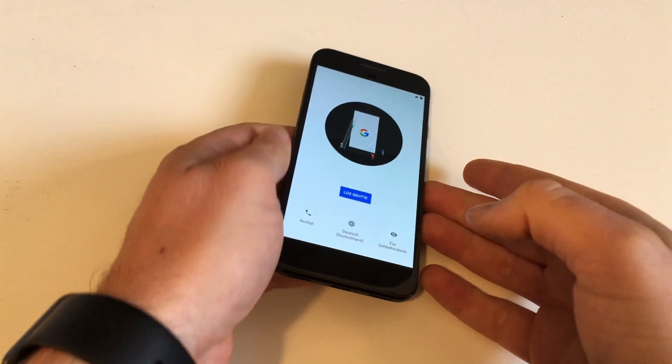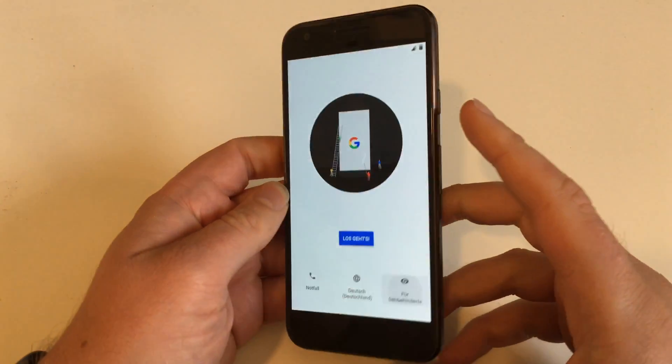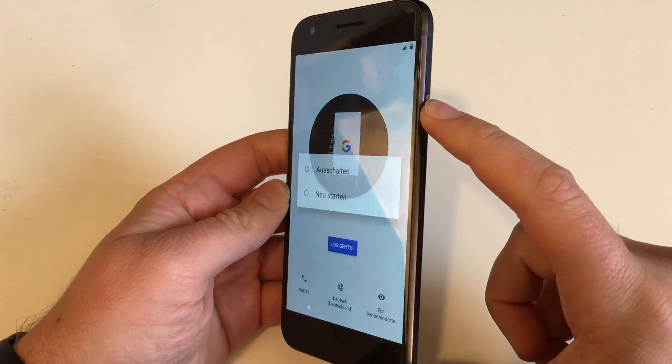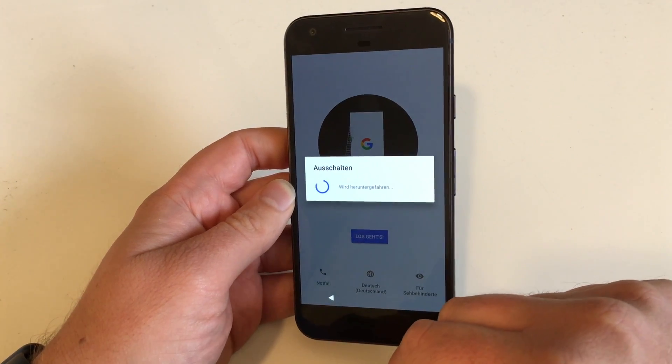And now the device will reboot a couple of times. And there we are — we are back at the setup screen. Now you're not yet done. You have to power down your device: hit the on/off button and select Power Down or Shut Down.